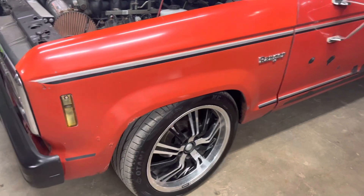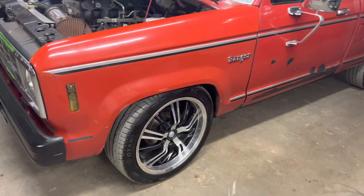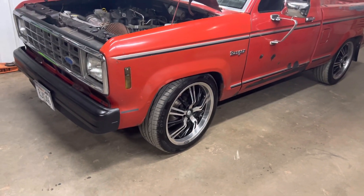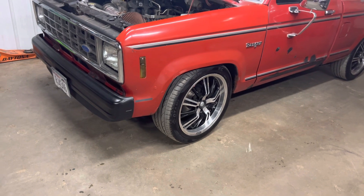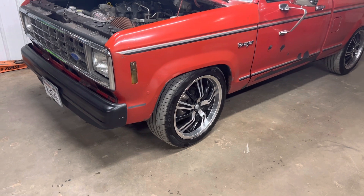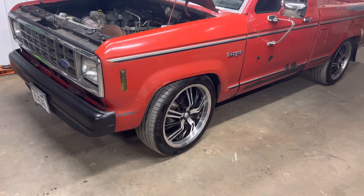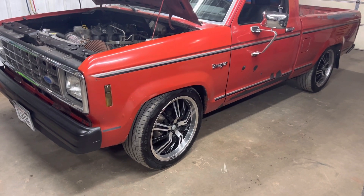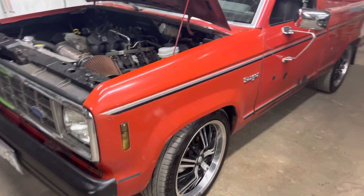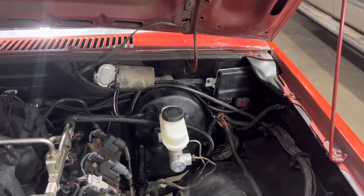Now it's got dual piston calipers. I'm fighting with this truck — it's got an Explorer 88 in the rear and the brake pedal is really low. I've got the original proportioning valve underneath and also one from a Buick Park Avenue, Century, or LeSabre trying to get more pedal, but it's still really low. It's got a new master cylinder, and I'm wondering maybe the booster is bad, but it doesn't have any air leaks.